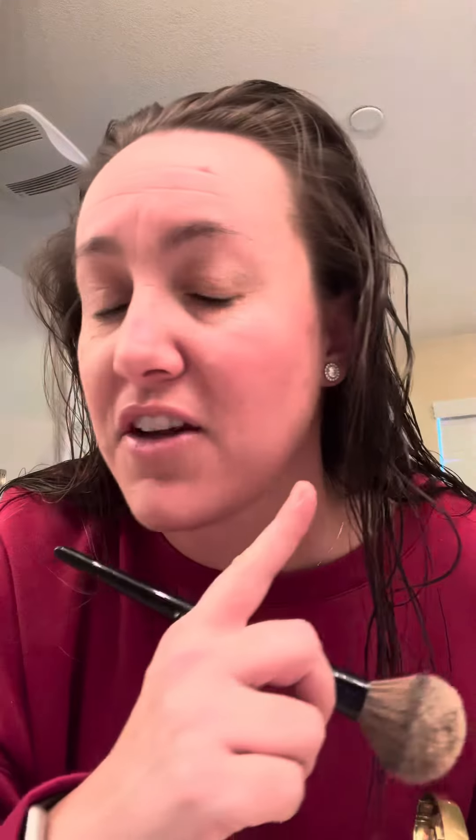I actually use this brush to put it on, and I have it on about half of my face over here. I just like the coverage I'm getting from it — I don't have it on my forehead yet, but as you can see it's already removed a lot of the red in my face.